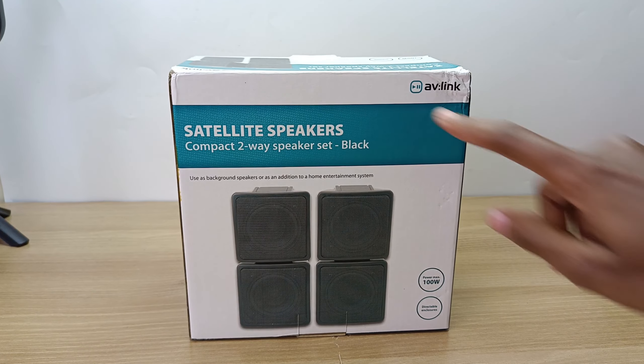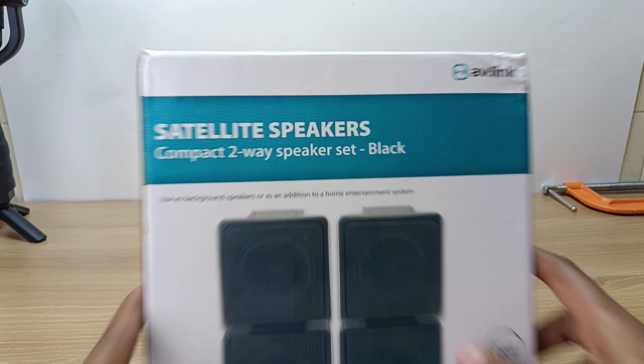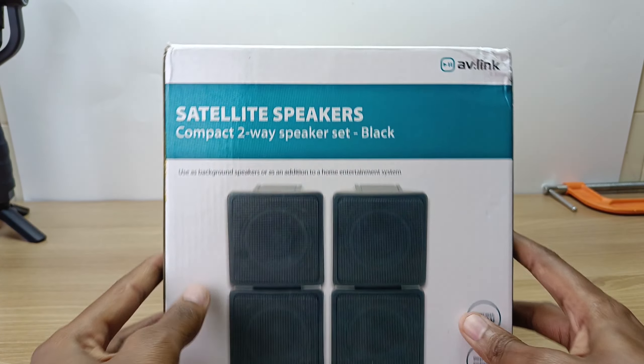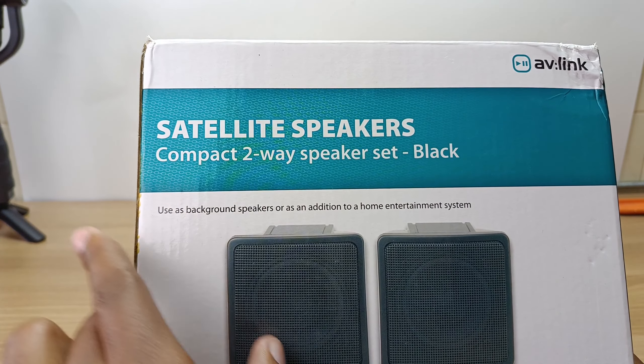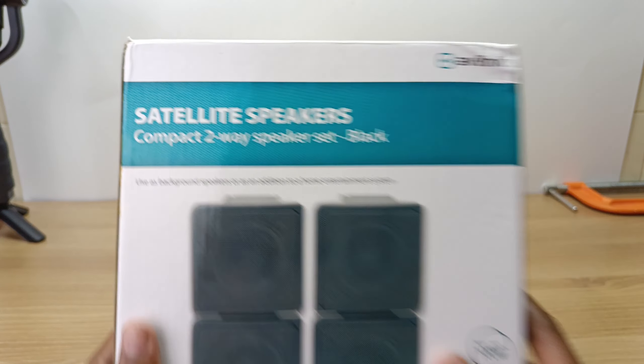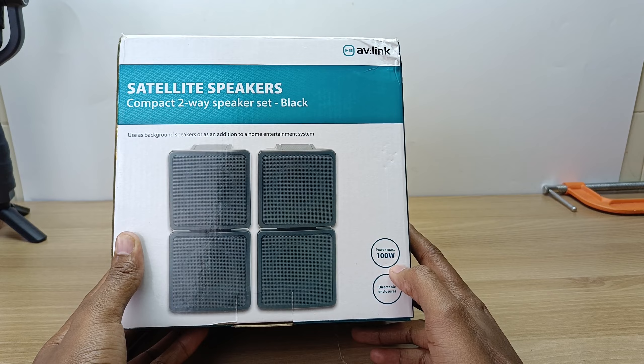Hello there, my name is Dominika and today I have this set of AV-Link satellite speakers. They are a compact two-way speaker set, the color is black, and they are advertised for use as background speakers or as an addition to a home entertainment system. The power rating is 100 watts maximum.